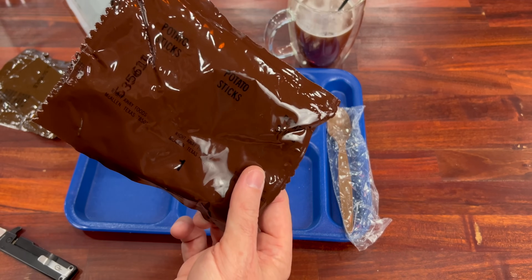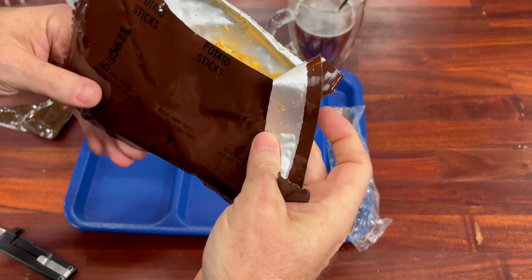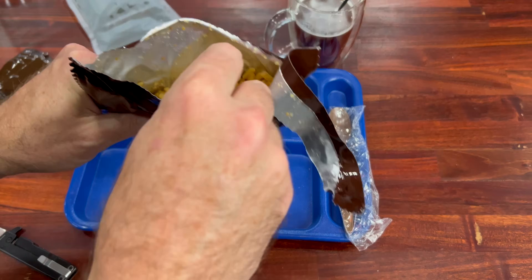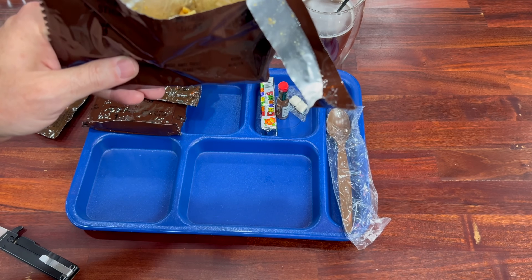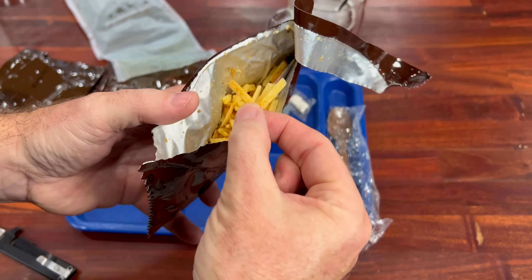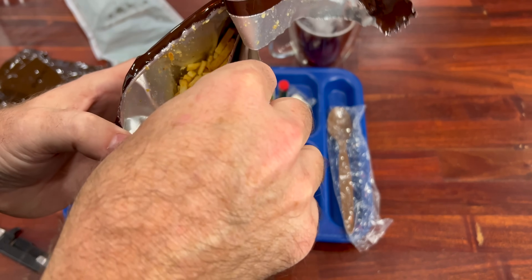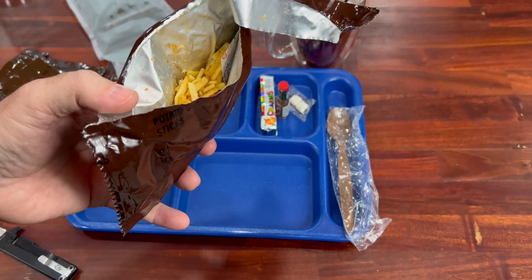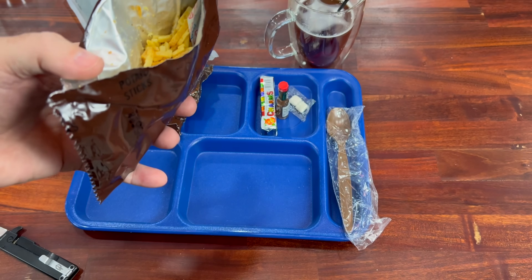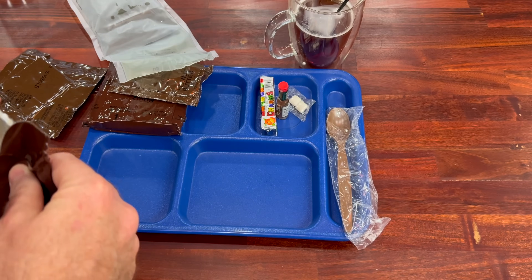Potato sticks — I've had these before and they were really good, and I've had them where they're very rancid. So it all depends on how they were stored. They smell rancid but they're really broken up. They seem pretty decent. Probably pretty welcome in an MRE to be honest. Probably not a lot of calories in it — it's like crumbled up potato chips, essentially.